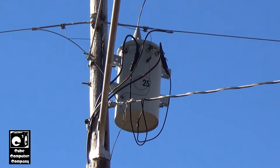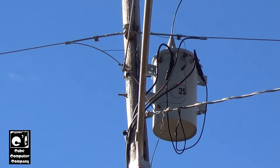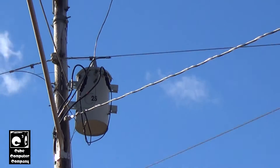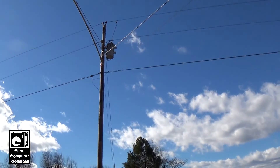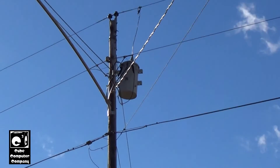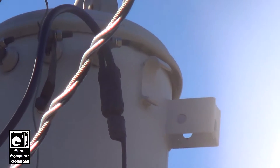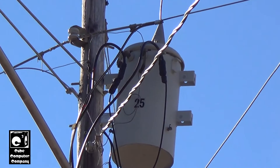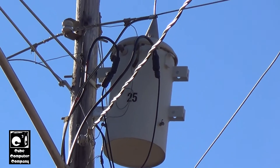This transformer serves two homes — my home as well as the neighbor across the street. Looking up on the side, that is what is known as a lifting ear or a lifting lug. When this transformer is hoisted up to the pole, the line crews use those lifting ears to lift the unit. There's one on the other side as well.